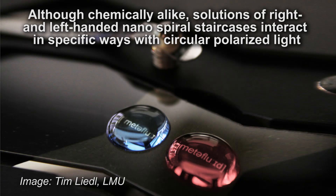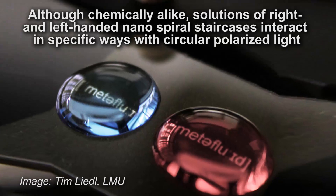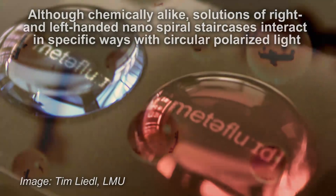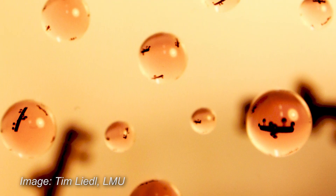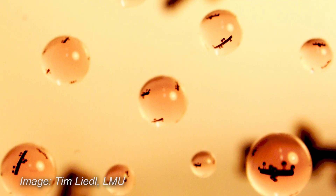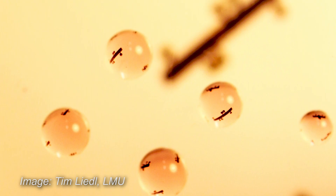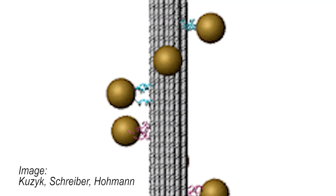Nanostructured materials built from artificial DNA molecules can modify light in very specific ways and could lead to the development of superlenses. Scientists in Germany succeeded in building nanospiral staircases from artificial DNA using the DNA origami method, which makes it possible to define in advance and with nanometer precision the three-dimensional shape of the object being created. The DNA strand carries nine gold particles that induce strong interactions with circular polarized visible light. Coupling light and nanostructures may help to significantly reduce the size of optical sensors for medical and environmental applications while also making them more sensitive.